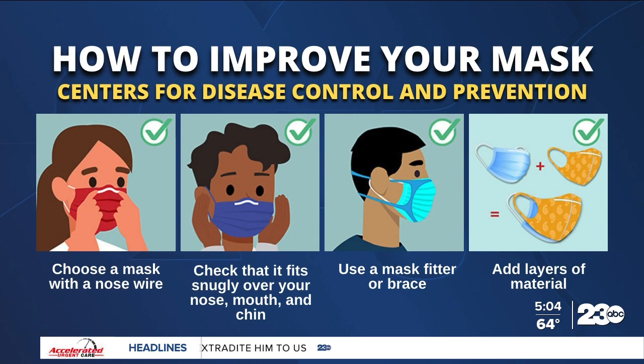Check that it fits snugly over your nose, mouth, and chin, and check for gaps by cupping your hands around the outside edges of the mask. Make sure no air is flowing from the area near your eyes or from the sides of the mask. Use a mask fitter or brace over a disposable mask or a cloth mask to prevent air from leaking around the edges of the mask.